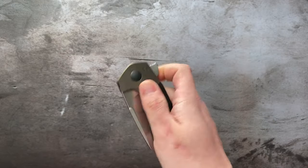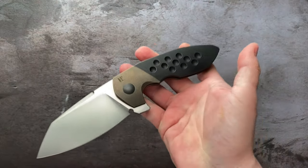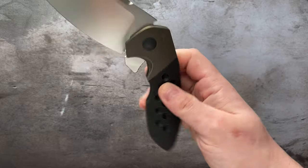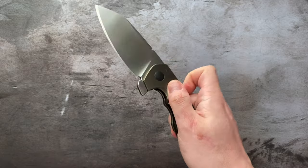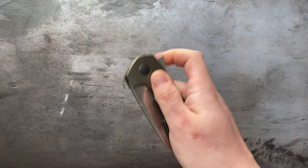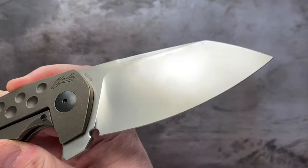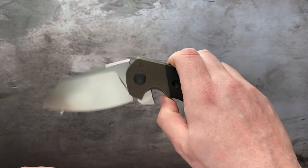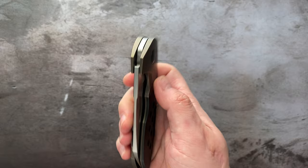Could the flipper tab have been a little smaller? Sure. Does it work? It sure does — it works perfectly. And the action on this thing... if you didn't expect it to be a finger guillotine, I don't know what to tell you. This is the largest blade I've ever owned, and if this flipper tab wasn't there you'd be losing a digit in no time.